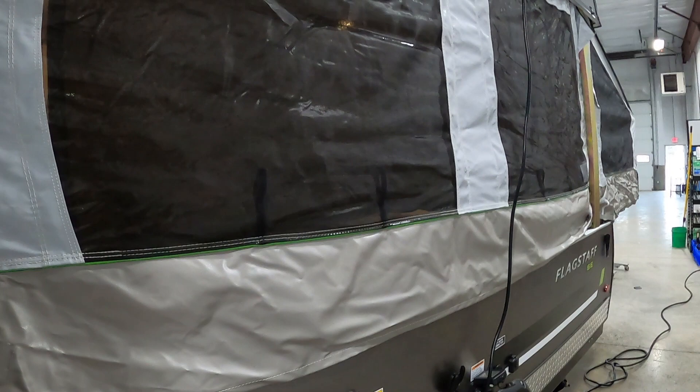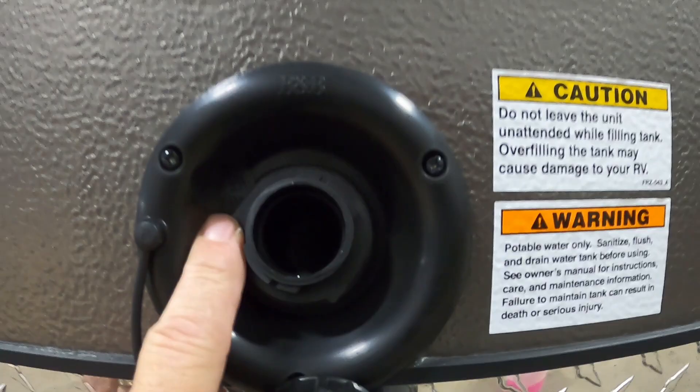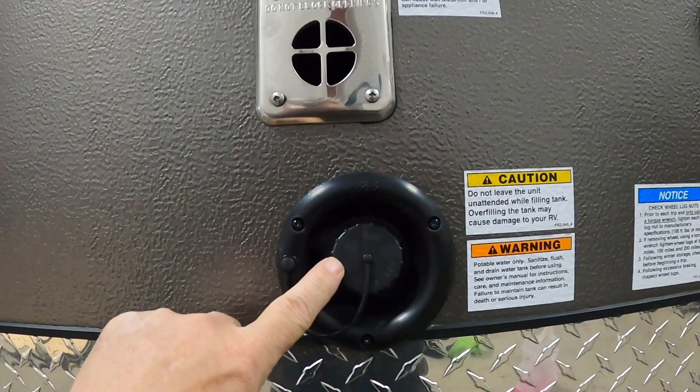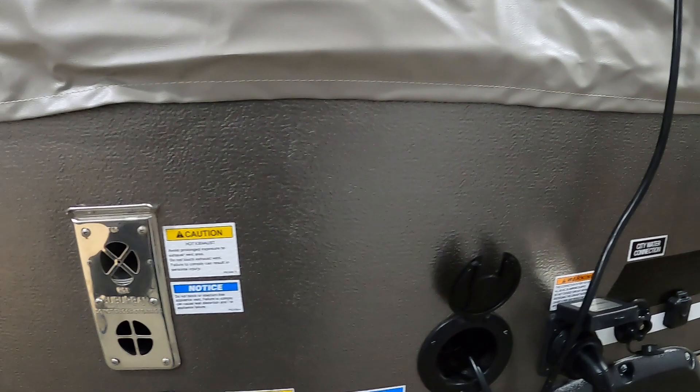Now let's say we're gonna go dry camping and not be at a campsite. In that case, we're gonna fill up our fresh water tank — no need for a water pressure regulator. You can just gravity fill this with a hose. The way to tell it's full is right here — there's an overflow valve. Don't leave this unattended while you're filling it. Once it's full, put that cap back on. When boondocking, you can turn on your water pump indoors. Don't turn on your water pump when hooked to city water — that's already pressurized.